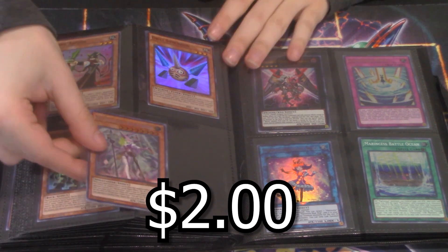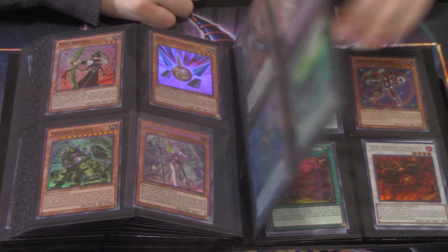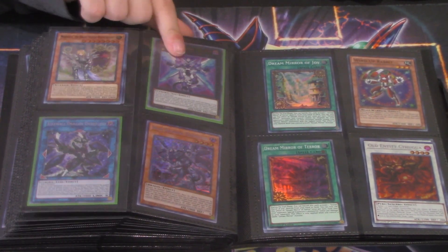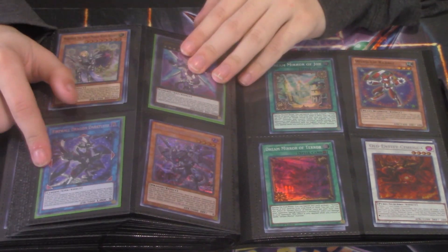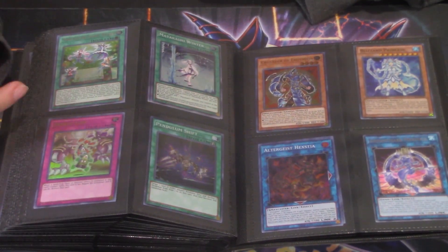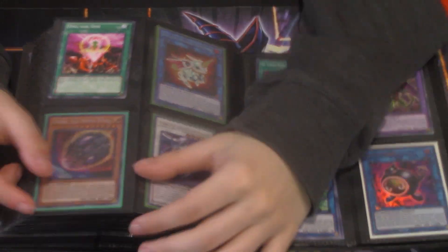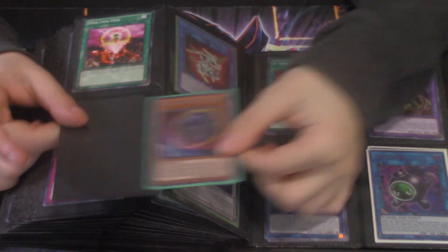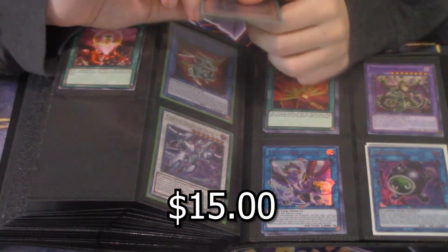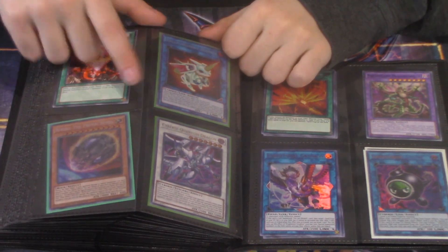Metal Slug's got a reprint but the ultra is cute. Some Marincess stuff. A Firewall XC Dragon and a Firewall Fluid Dragon first edition — cute little penny stocks to hold. One Light Stage. Then — a secret rare Nibiru! That's like twelve bucks right off the gate. Ultra Subterror — a dollar. For Once — about two dollars. Then a first edition secret Almirage — that's cool.